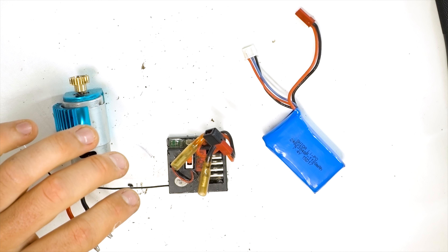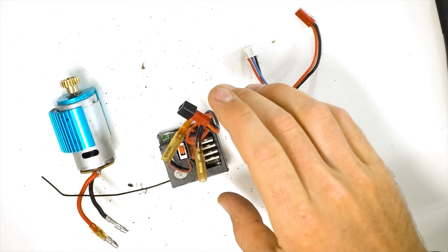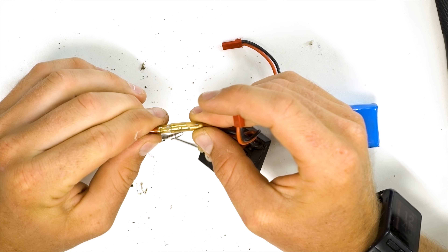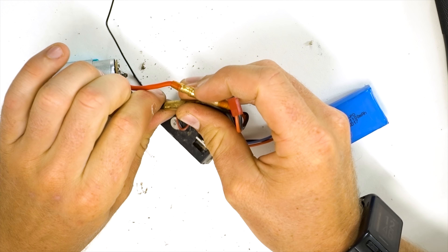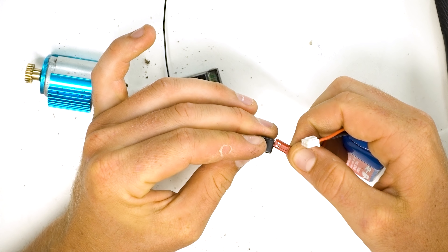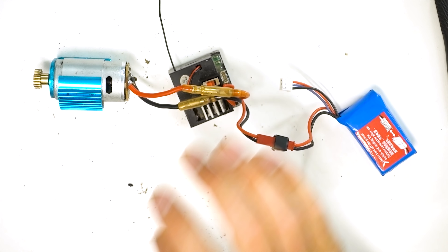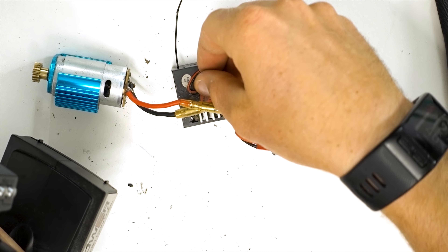We left the servo on the remote control car. We can see here if we grab the remote control, turn it on, just power on — the motor, red to red, black to black. Not that it really matters; if we want to reverse the direction we could just flip it. Plug in our battery, power it on.